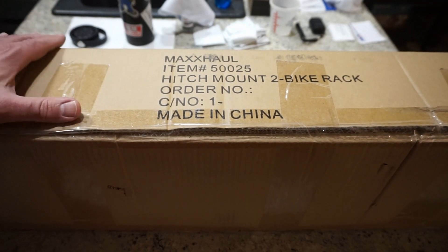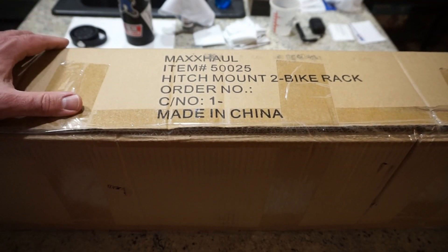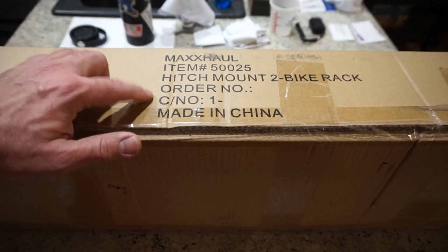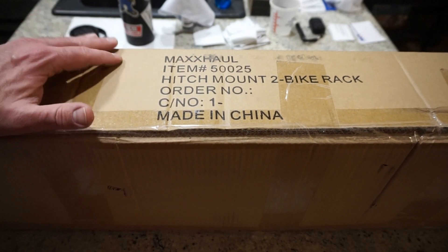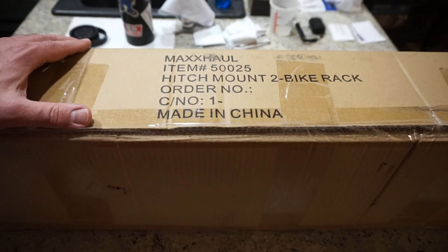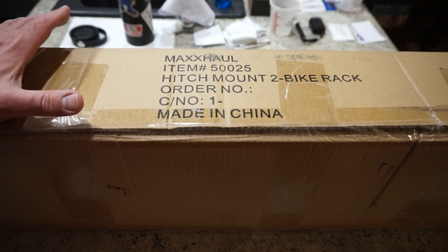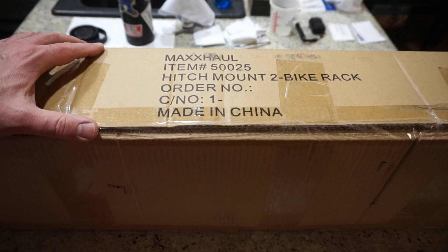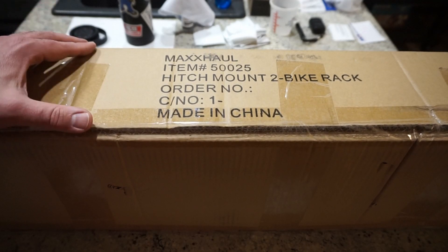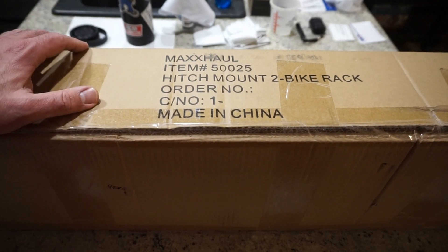I'm going to take you through a video where you'll see what the hitch looks like and I'll talk about the failure points. You can make a decision whether or not you want to proceed and buy this rack. I chose this one because it is one of the least expensive two-bike carriers on Amazon. It looks well built and offers a lot of value, but the one and two star reviews show some serious issues you want to consider.